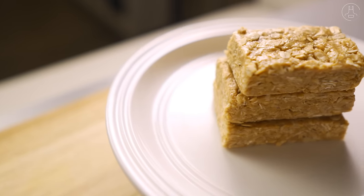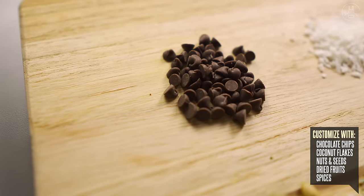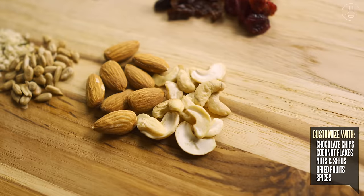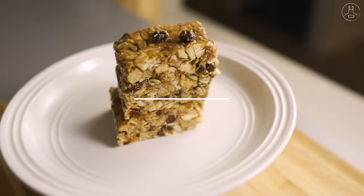These oat bars are super versatile. You can customize them with whatever ingredients and toppings you like — everything from chocolate chips, to coconut flakes, different types of nuts, your favorite seeds, dried fruits, and so on.